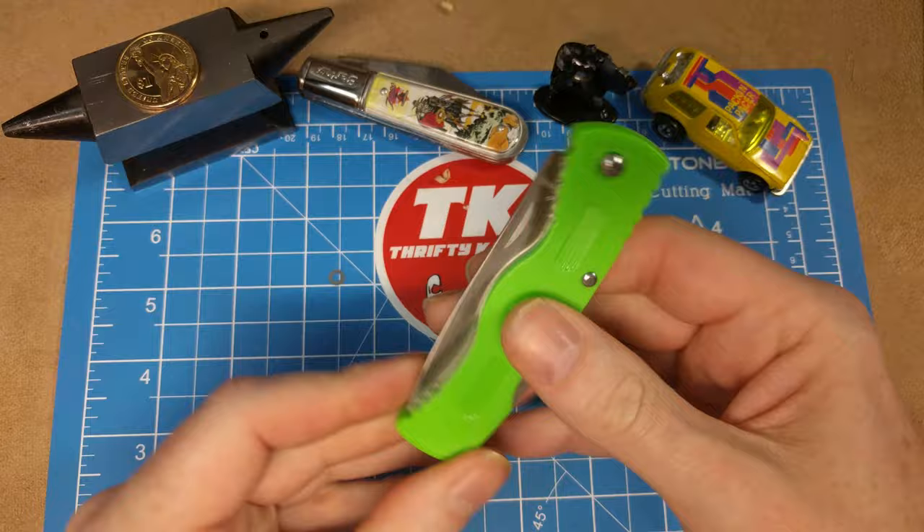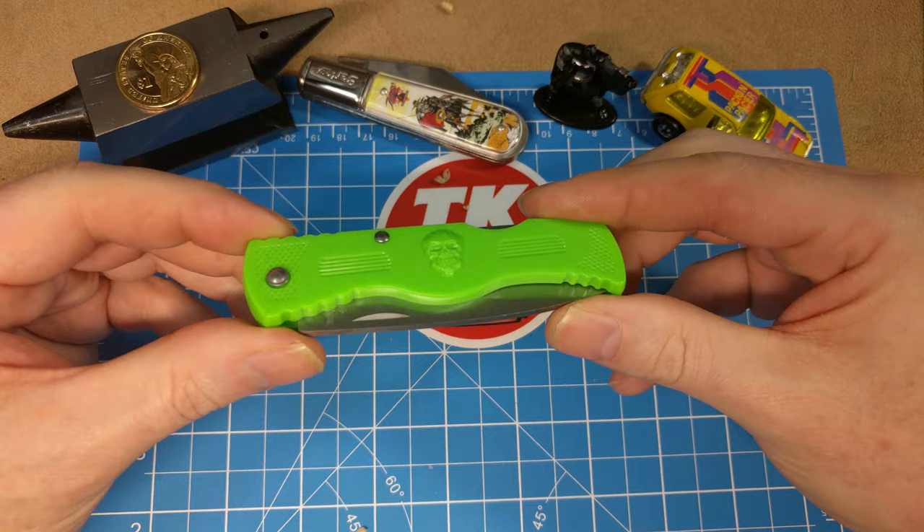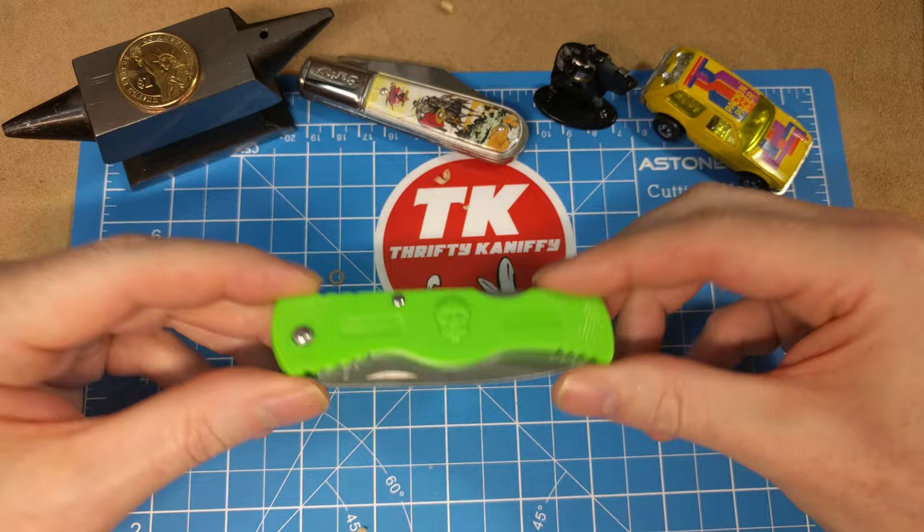Okay, so now my voice is back to normal because the blade's been shut. Again, the greatest knife I've ever owned, and I wanted you guys to be aware of this one for sure. Make sure you go out and get yours today. Hope you enjoyed the review guys. Take care.